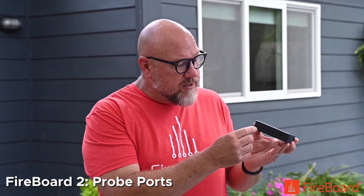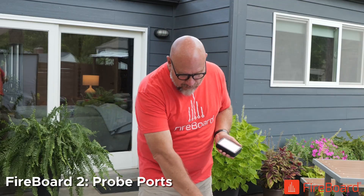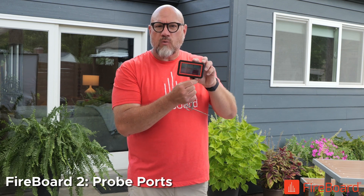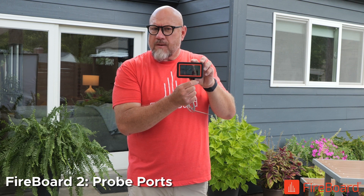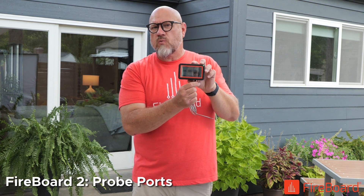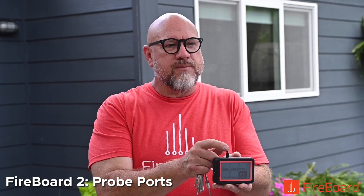Now these are always one through six from the button side. As you plug in a probe, you'll see that the temperature registers pretty immediately. And then as you plug in subsequent probes, they'll show up as well on your display. As you flip this around, that flips around as well.